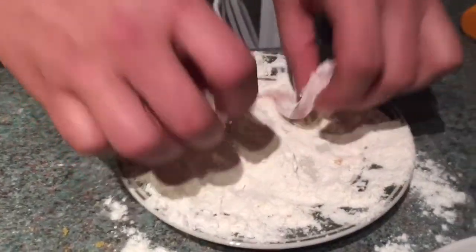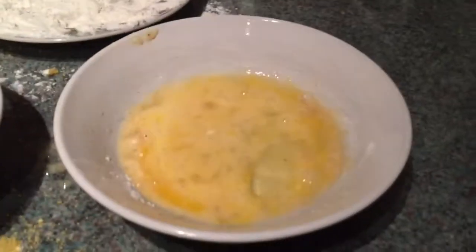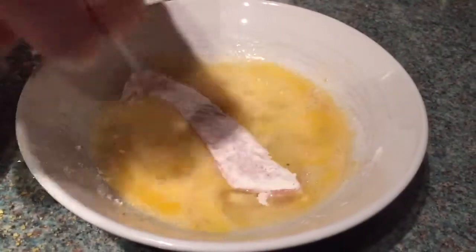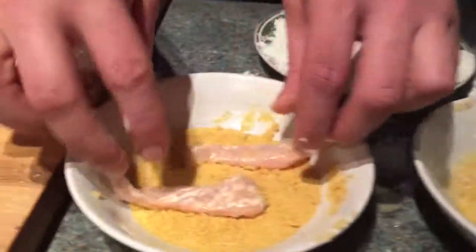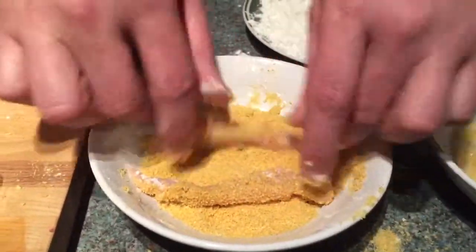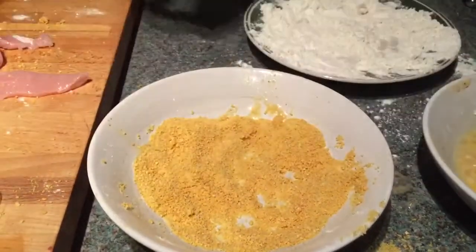Coat them in flour, just so the egg will stick. Then pop them straight into your beaten egg. Use both hands — God gave you two hands, so just use both of them to get it done nice and fast. Efficiency — that's what we like.